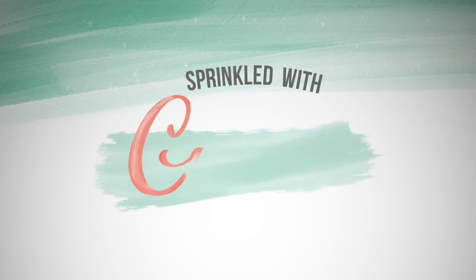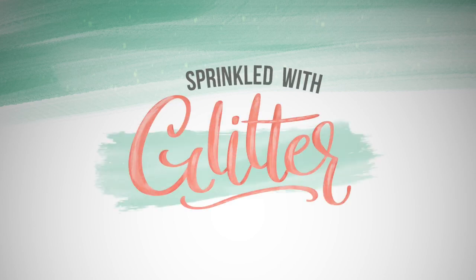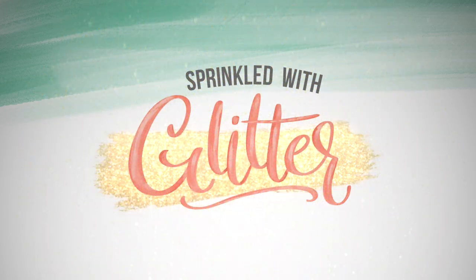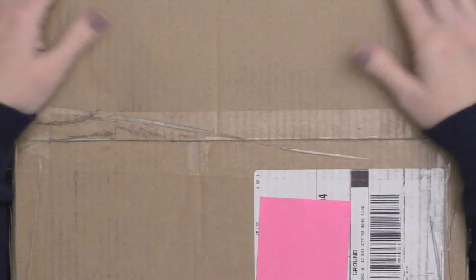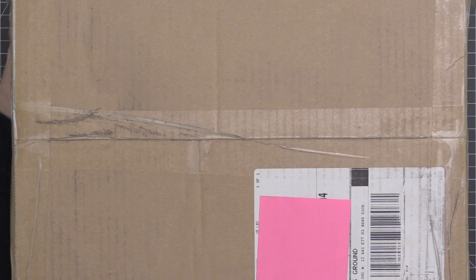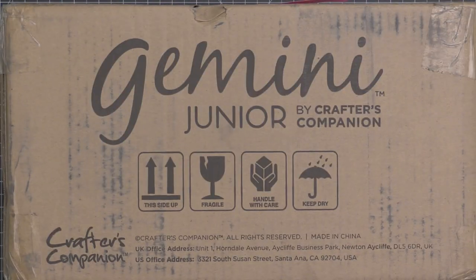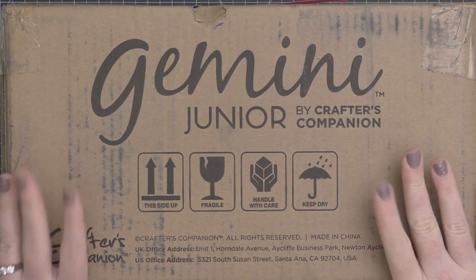Hey everyone, it's Carissa at Sprinkled with Glitter. Thanks for stopping by today. Today I'm going to be sharing my Gemini Junior embossing machine with you. I thought I would unbox it with you, and I would also go through all of the proper sandwiches for die cutting and embossing with different types of dies and embossing folders.